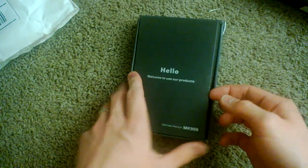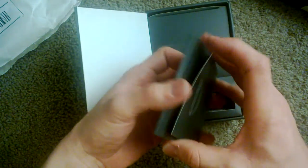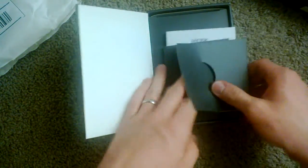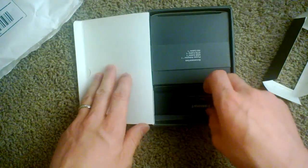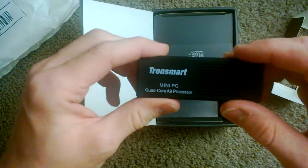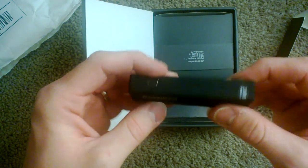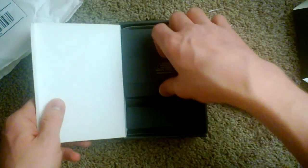We have a little insert there — take that apart. Looks like we just have the user manual. This pulls apart here, and there's the actual unit. It's got some ventilation on the back as well. We have our typical USB ports, micro SD card slot — pretty much exactly what we were expecting based on looking at it online.